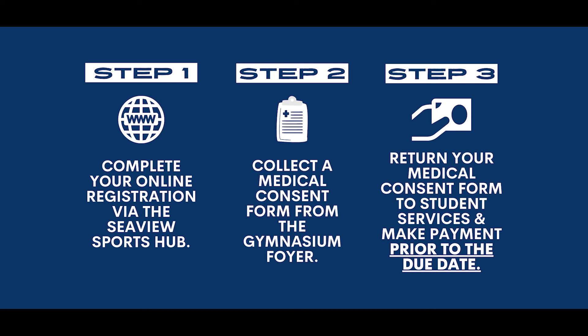We encourage any CV High School student to get involved in Southern Zone Sport as it's the perfect opportunity to try a new sport, improve current skills, and meet new people. We hope to see you or your child involved in Southern Zone Sport soon.